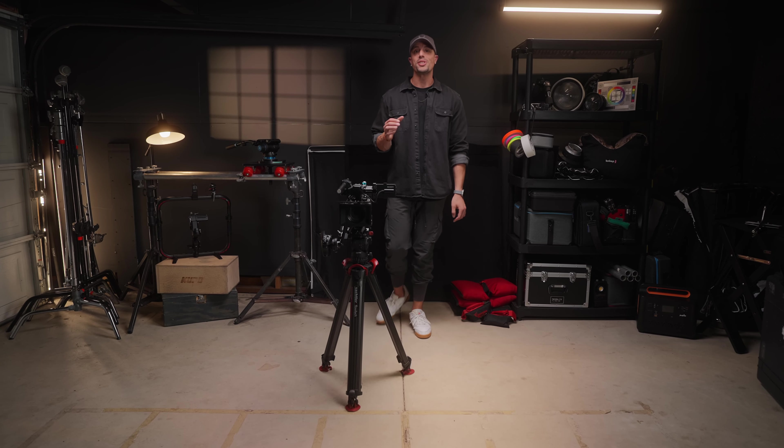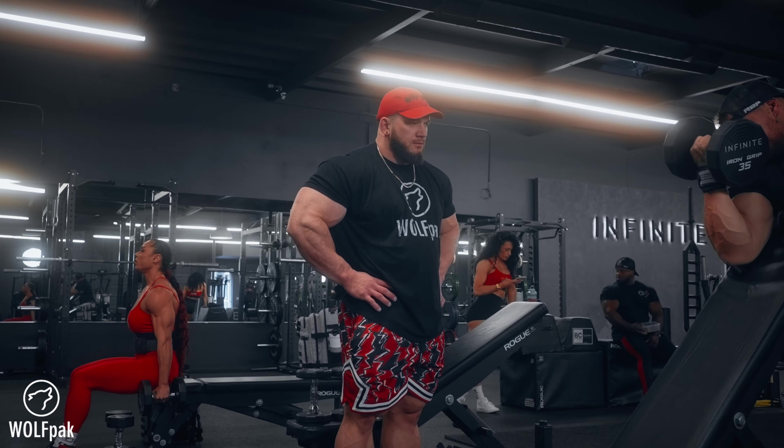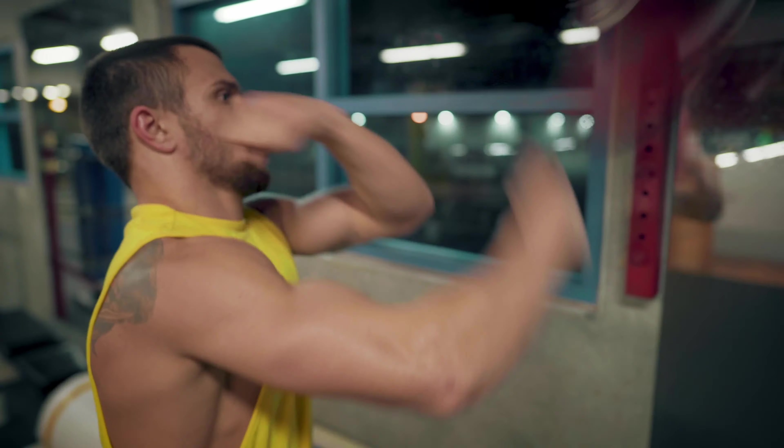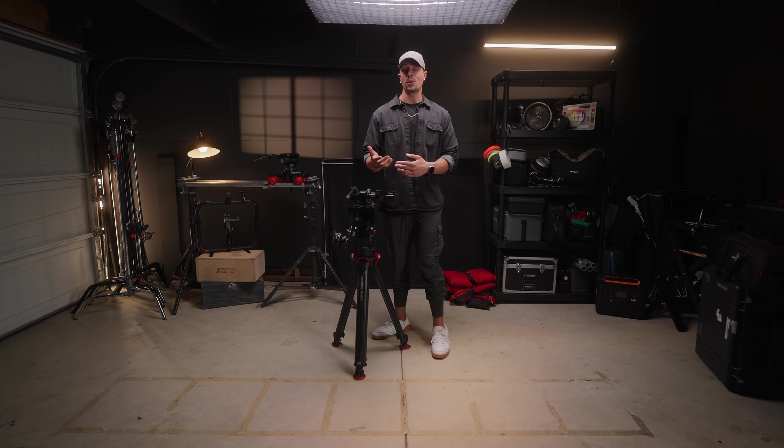I've been a filmmaker for almost 10 years, and a lot of my time has been with professional athletes — from bodybuilders, MLB players, NBA players, NFL, UFC fighters, and over 100 professional boxers including Lomachenko and some of your favorite household names.